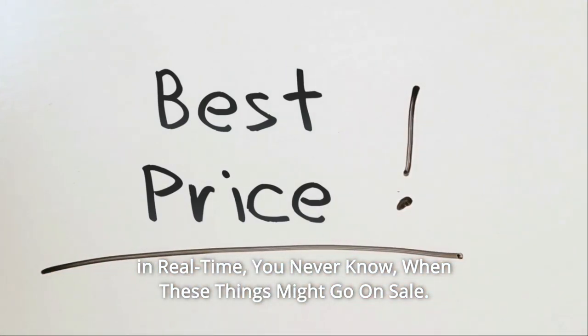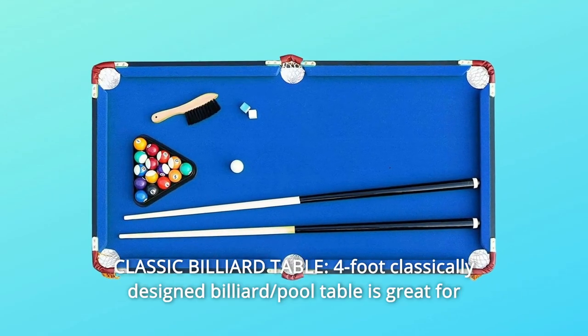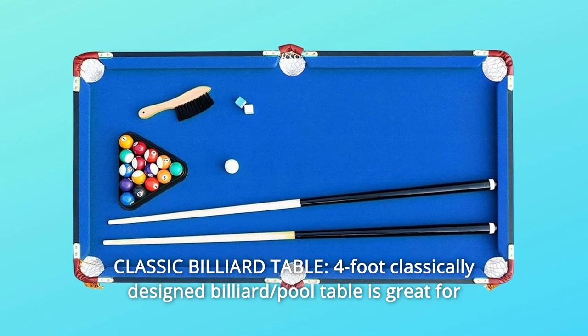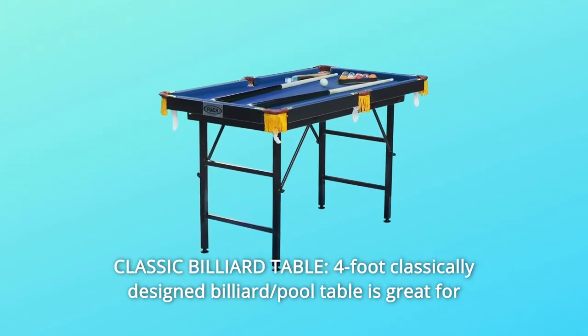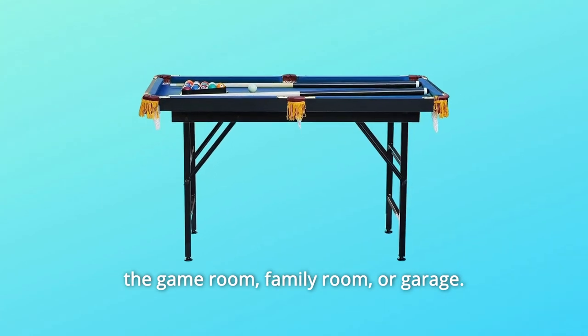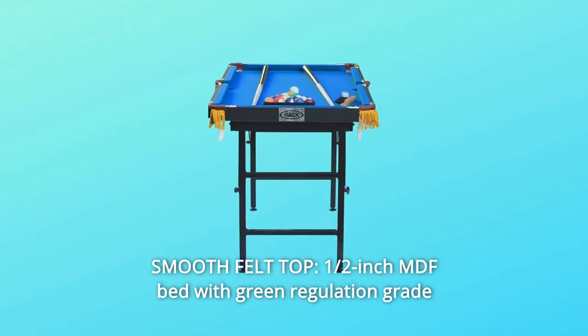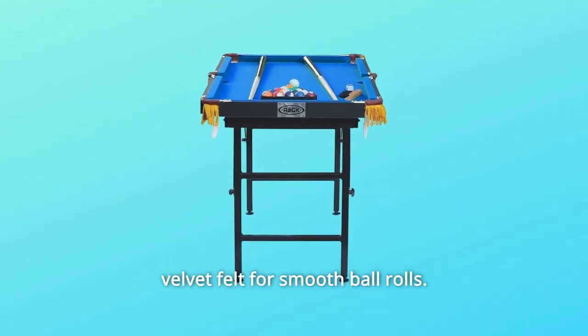You never know when these things might go on sale. What makes this product a smarter choice? Number one: classic billiard table — this four-feet classically designed billiard pool table is great for the game room, family room, or garage. Number two: smooth felt top — a half-inch MDF bed with green regulation grade velvet felt for smooth ball rolls.